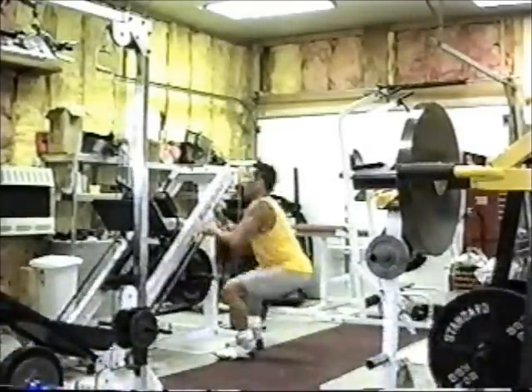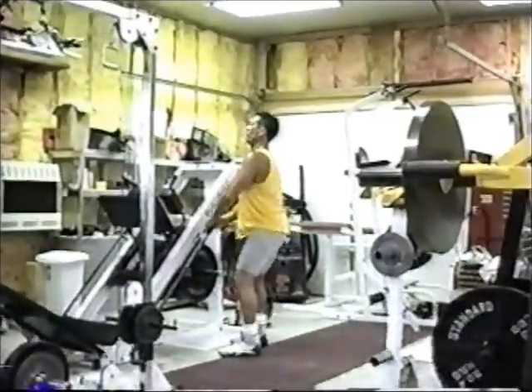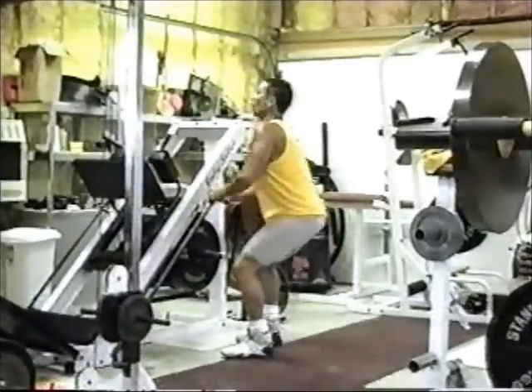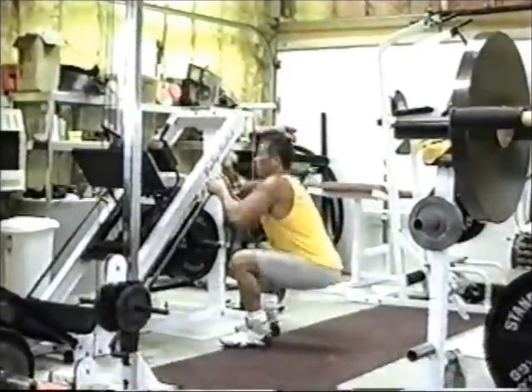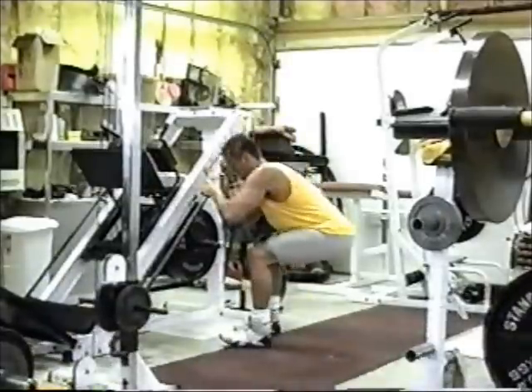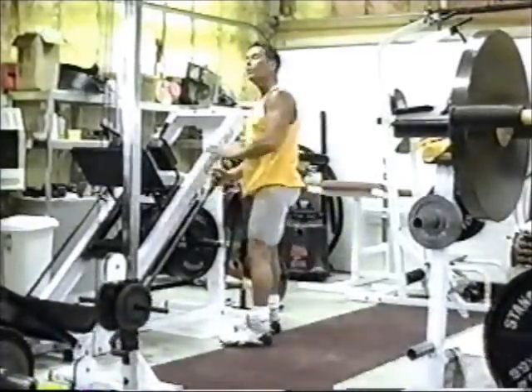Keeping straight up and down with my chest out, just like this, breathing in and out. Now, improper would be to go out — kicking your butt out and going like this and just pulling up with your arms. We don't want to do that.